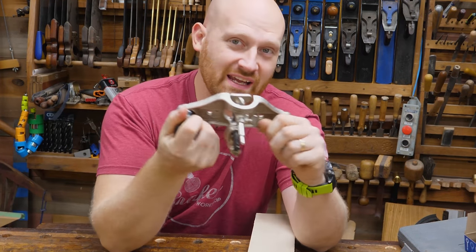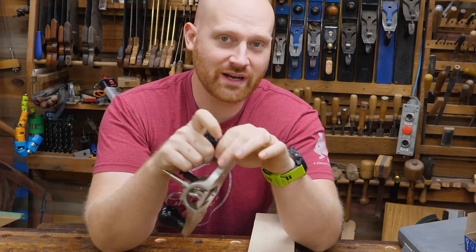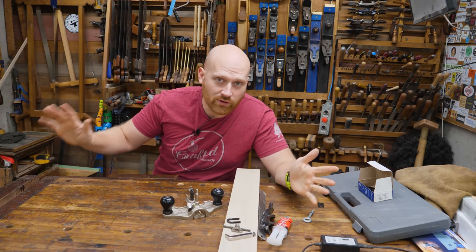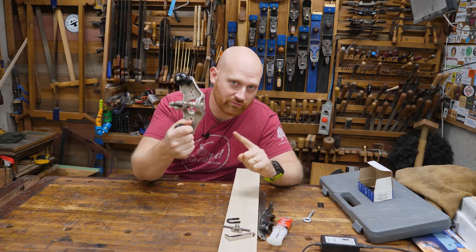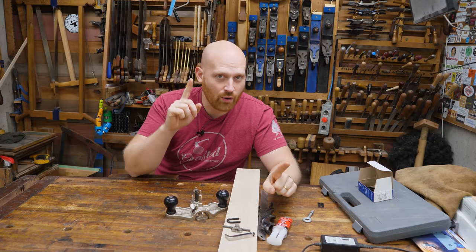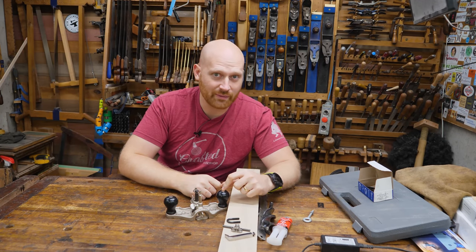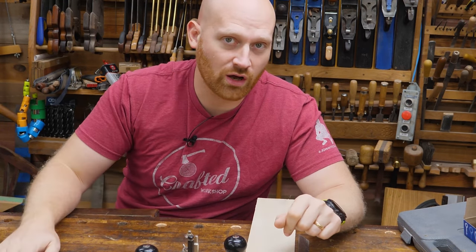Hey y'all, special announcement. We are going to be making a router plane live. I want to give you a heads up so you can actually build along with this. It will be a full live class where I'll be taking rough stock and turning it into a fully functional router with depth adjustment and everything. Mark your calendars for October the 9th at 9 a.m. So let's go over the hardware we need so you can actually build along live.